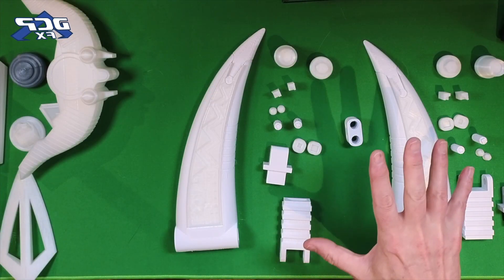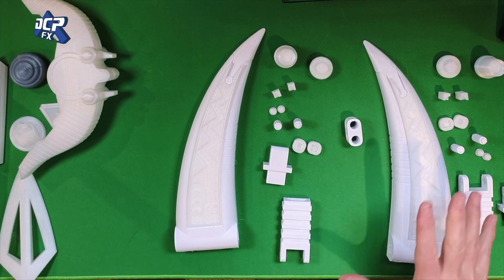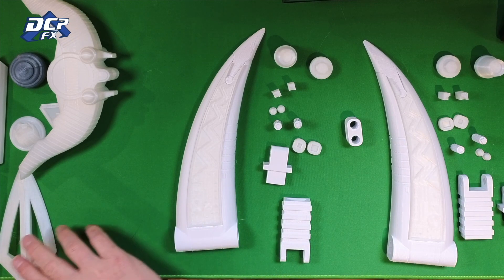Let me show you some of the stuff I've got done, mainly the TransTagger from Power Rangers Lost Galaxy. So here is the TransTagger, right here. Over here is the Quasar Sabre.